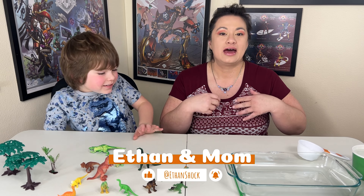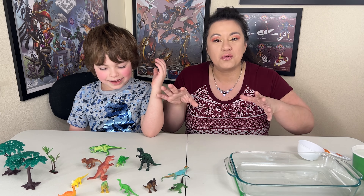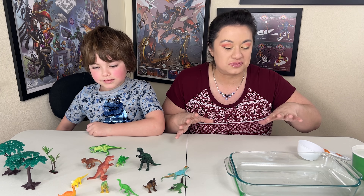Today we're gonna do a little science experiment and we're gonna make quicksand. We have our little figures here, but then we're gonna go with little toys that we're gonna practice with.